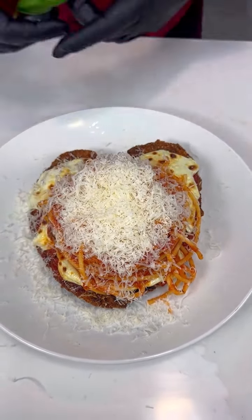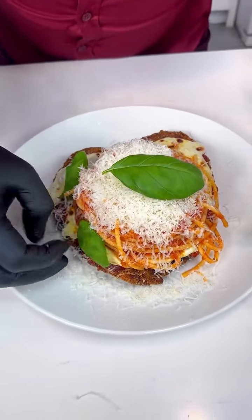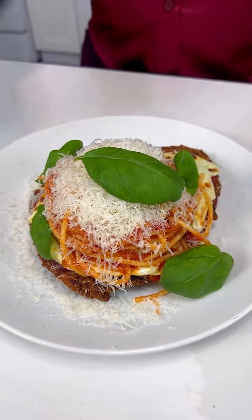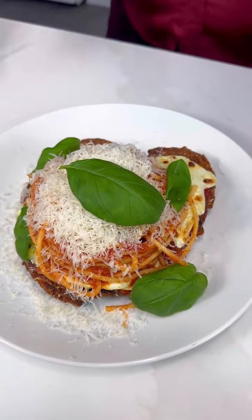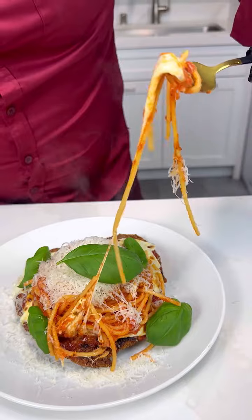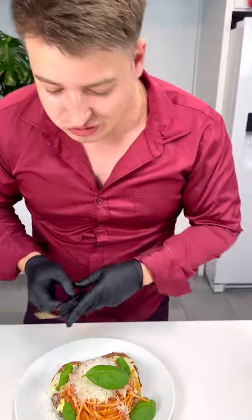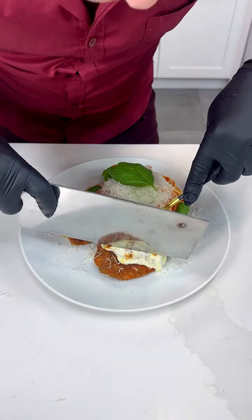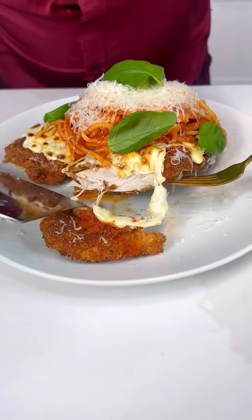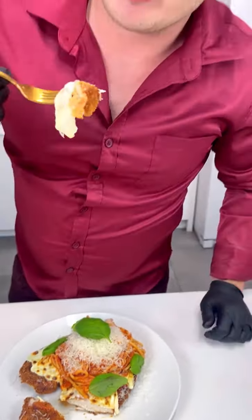This is a chicken parm, ladies and gentlemen. Put that basil on top, put that basil on the side, put that basil everywhere — right here, right there. Ladies and gentlemen, let's try the spaghetti first — look at that, oh my goodness! Look at that cheese, look at that mozzarella there. Let's try the chicken — check this out. Wow, look at that. Perfectly cooked, super super juicy — you can see it's nice and juicy. That's how you make it, ladies and gentlemen. Bon appétit!